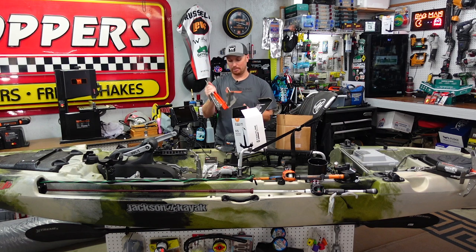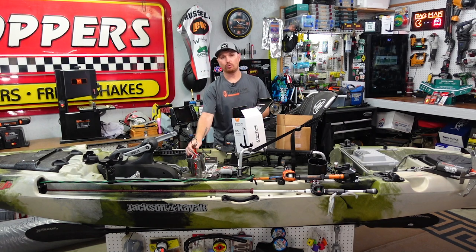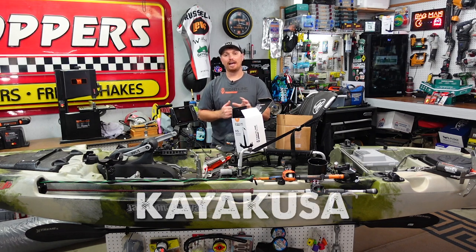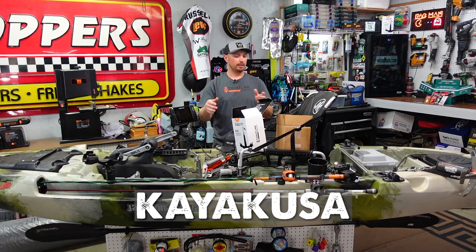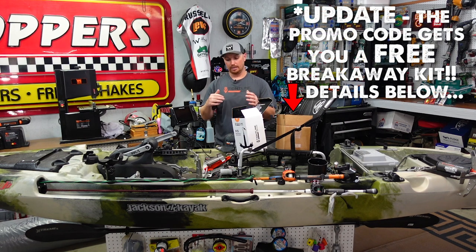They also sent out a promo code for me, so if you don't win and still want one, use promo code KAYAKUSA — all one word — on their website. You can buy the anchor system, the breakaway kit, stickers, a hat, a t-shirt, whatever you want, and save 10% off your order. So even if you don't win, you still win a little bit.